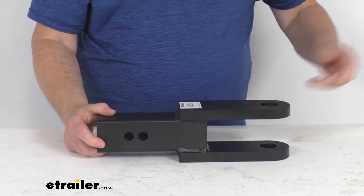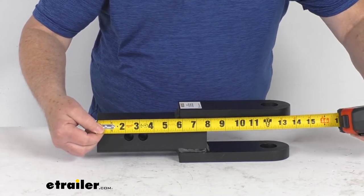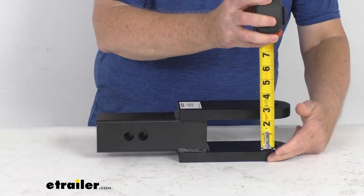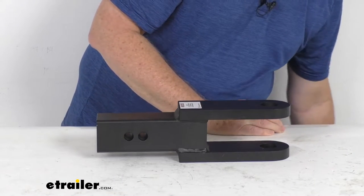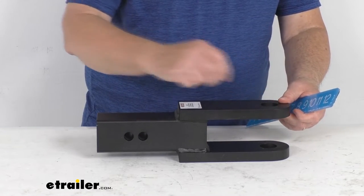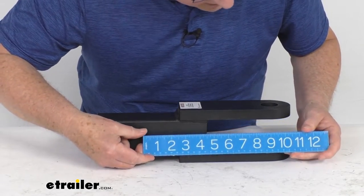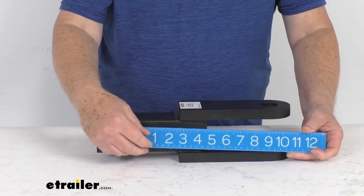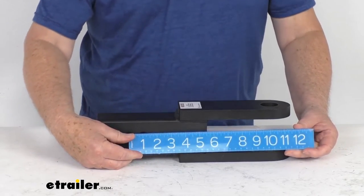The overall length from end to end is right at 13 and three-quarter inches. The tang height — the measurement from the bottom tang to the top tang — is right at four inches. The distance from the center of the ball pin hole to the center of the closest hitch pin hole is nine and five-sixteenths of an inch, and those holes are an inch apart, so to the furthest hole center it's ten and five-sixteenths of an inch.